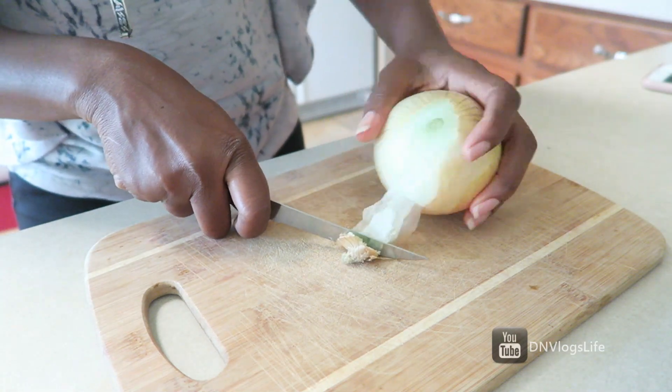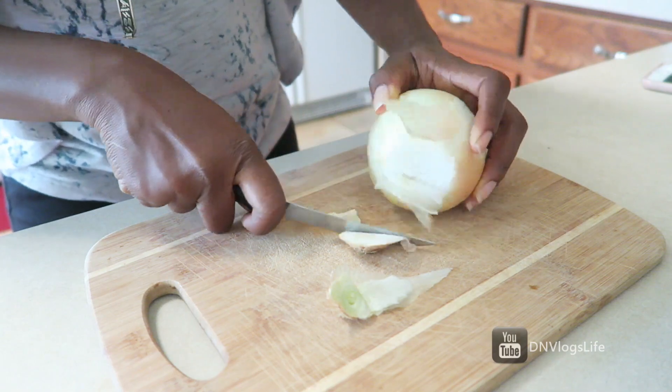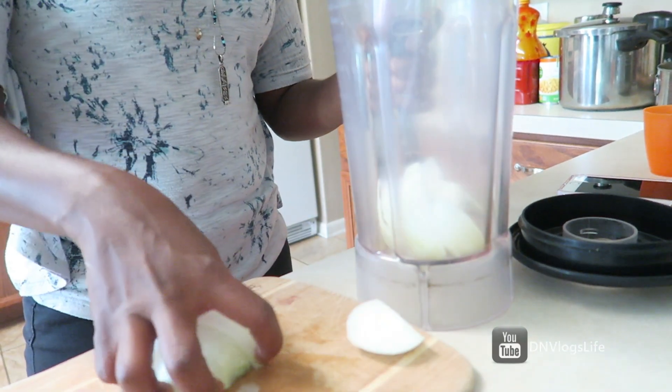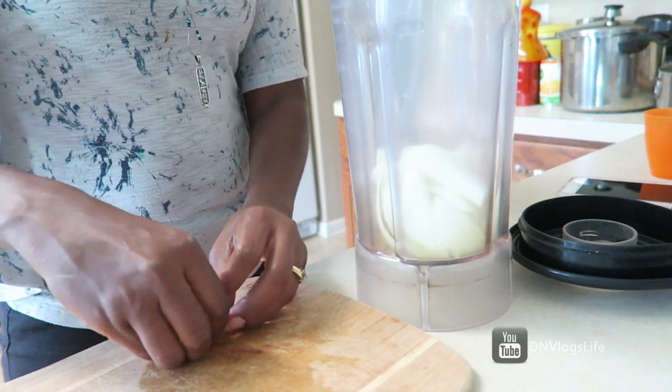To start off, I am cutting some onion. I'm going to blend this onion, but you can just cut it into small pieces — you don't have to blend it. My husband doesn't like seeing onion in his food, so I have to blend it into liquid form.